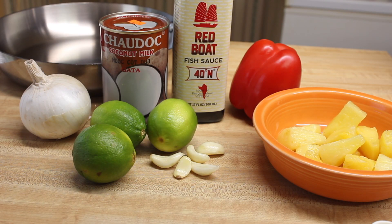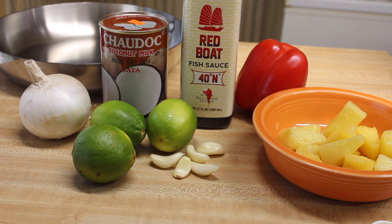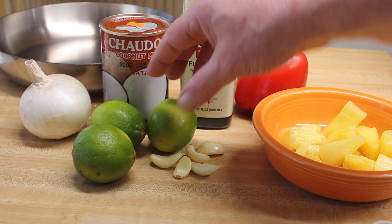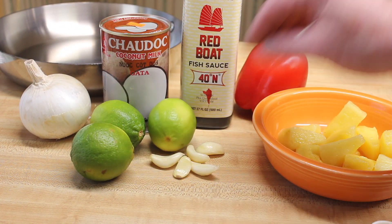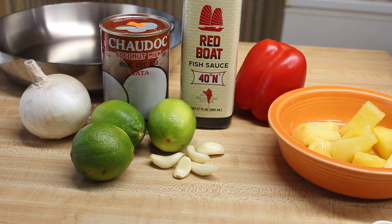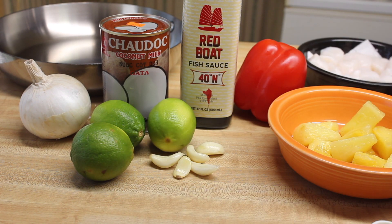Let's make some ultra delicious Thai scallop stir-fry. I'm going to use some fish sauce, coconut milk, onion, some limes, red bell pepper, some pineapple, garlic, scallops, and the Thai curry.